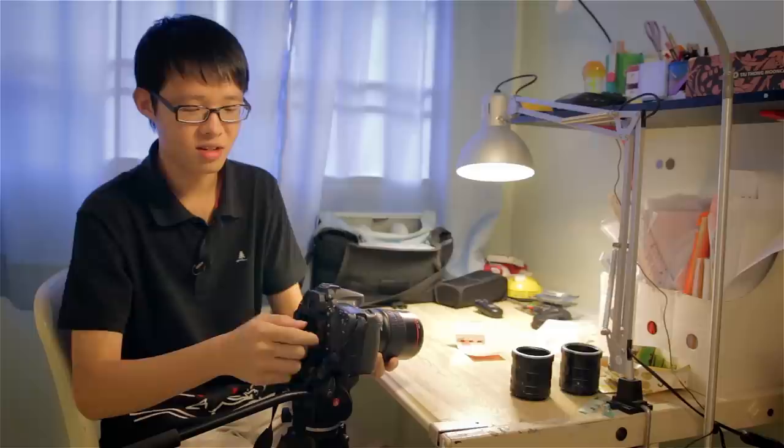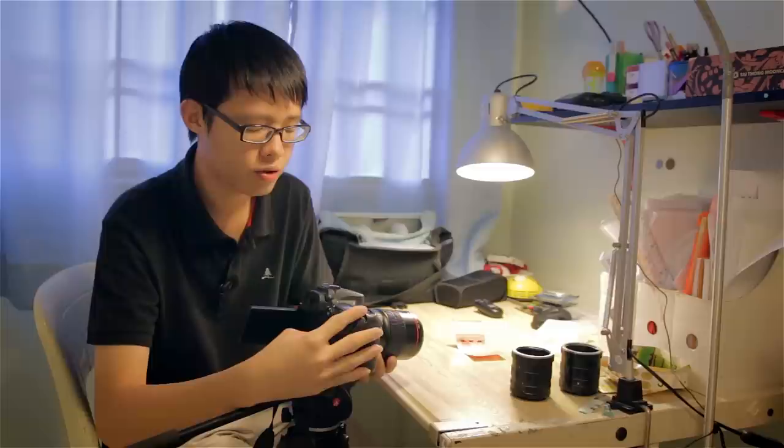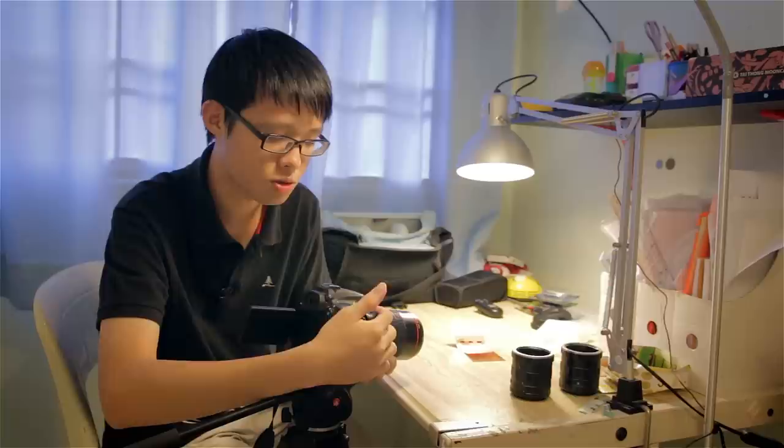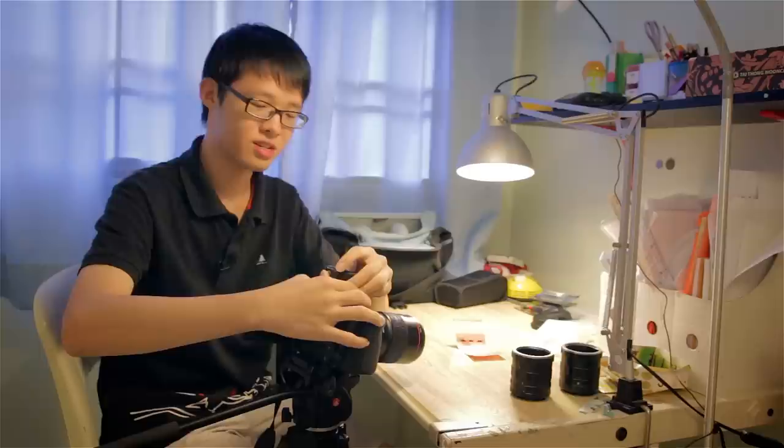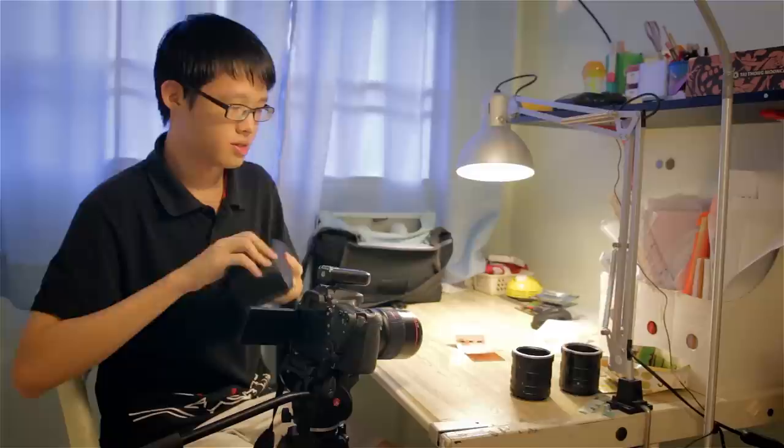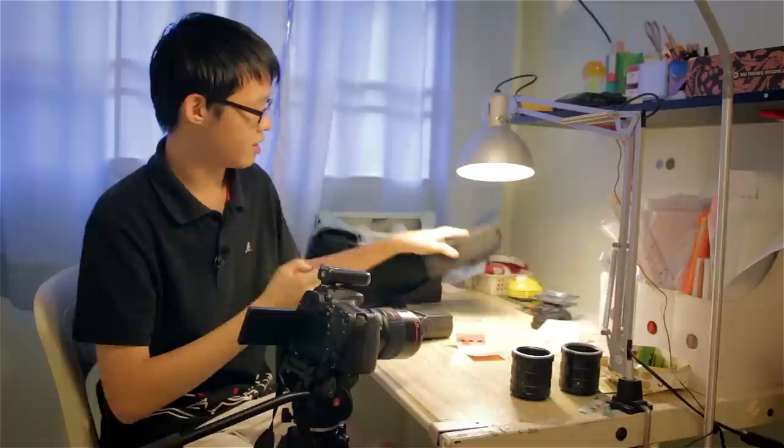I'm going to switch to photo mode. I'm going to stop it down to f8, shutter speed 160, ISO 100. Now for macro photography you would need a lot of light, otherwise the photo would become very very dark. So I've got myself a Yongnuo 560 speedlight to provide that lovely light source.